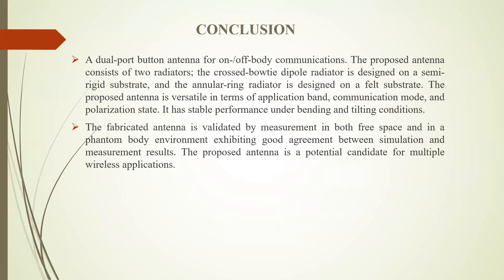Coming to the conclusion of this topic. In conclusion, a dual-port button antenna for on and off-body communication has been presented. The proposed antenna consists of two radiators: the cross bowtie dipole radiator designed on a semi-rigid substrate and the annular ring radiator designed on a felt substrate. The proposed antenna is versatile in terms of application band, communication mode, and polarization state, and has stable performance under bending and tilting conditions.